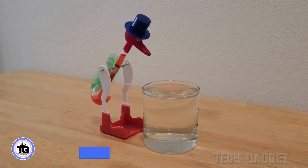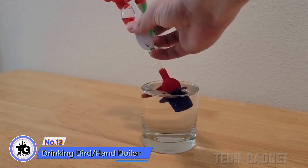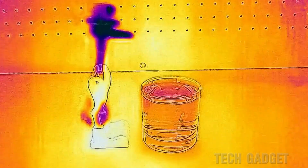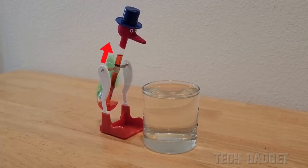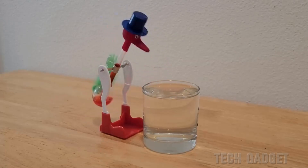Start the classic drinking bird and hand boiler by dipping the felt head of the bird into water. As the water evaporates, the bird's head cools, leading to the condensation of liquid inside and a decrease in pressure. This causes the liquid to be sucked up until the bird tips over, repeating the process.